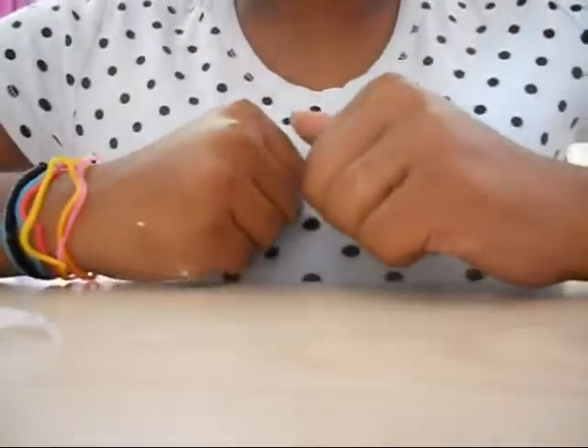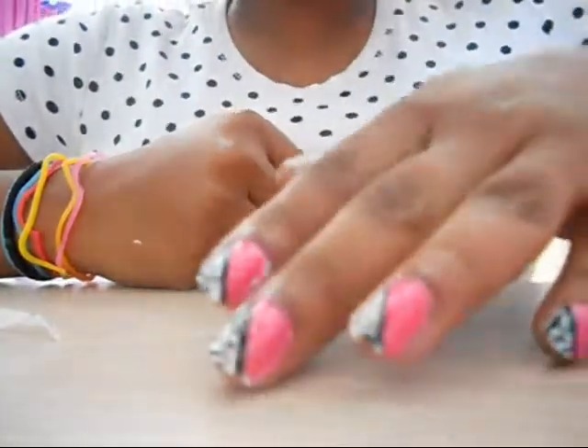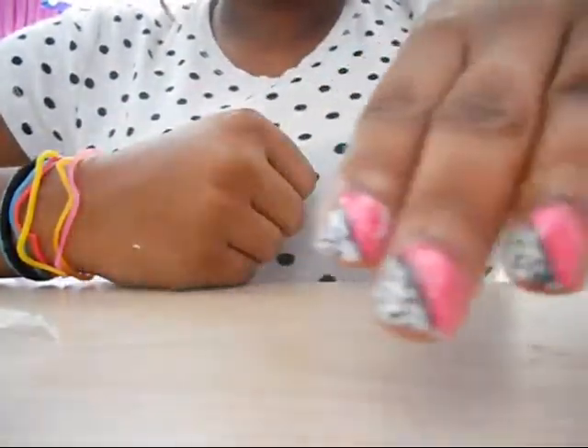Hey guys, sorry for the super awkward angle, but I just got home from guard camp and I'm going to show you guys this hot pink zebra nail tutorial.